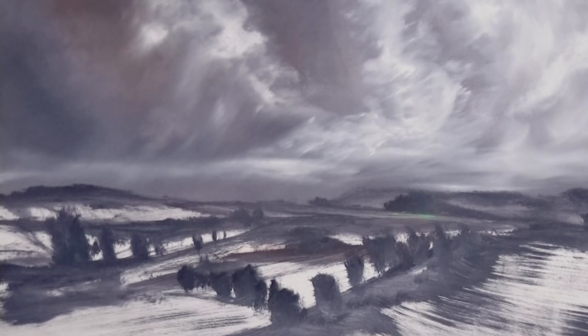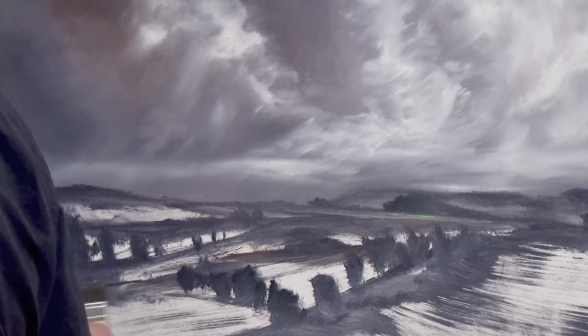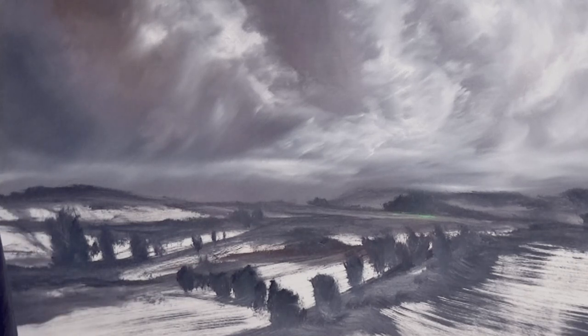What I like to do in my videos is get people going — I do get a lot of messages from people saying they're almost brave enough to get back into painting. Well, when you're hungry, when is a good time to eat? When you're hungry. So if you want to paint, when's a good time to start? You know the answer to that — now is a good time.